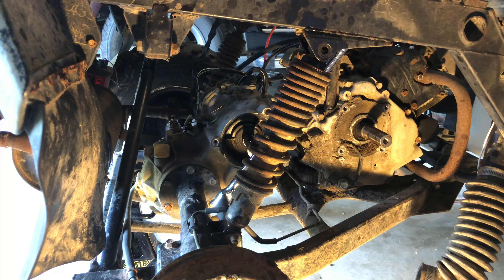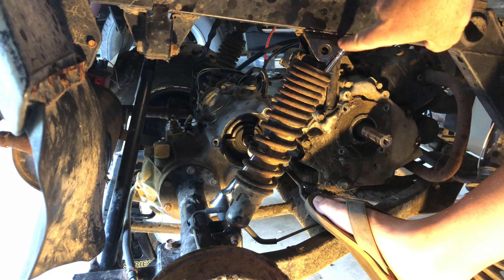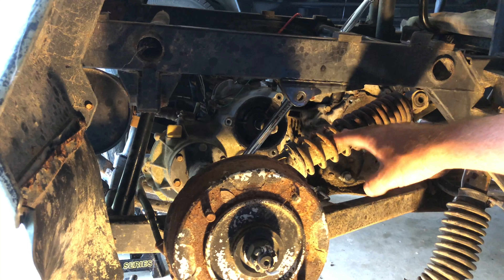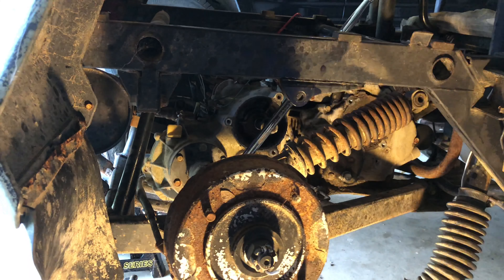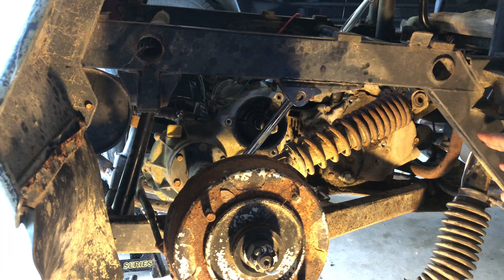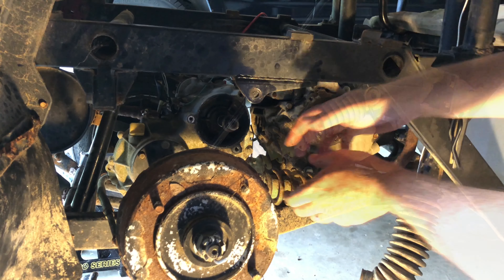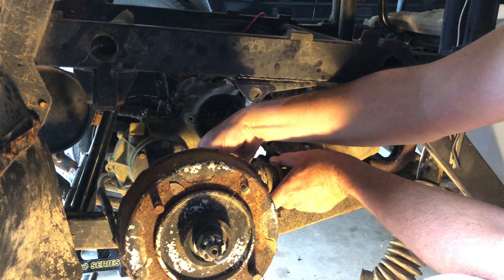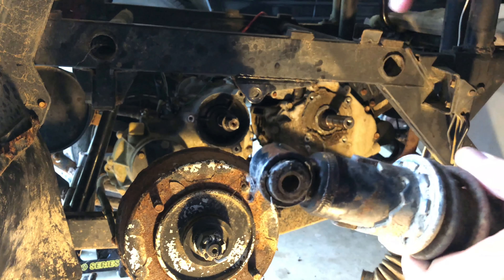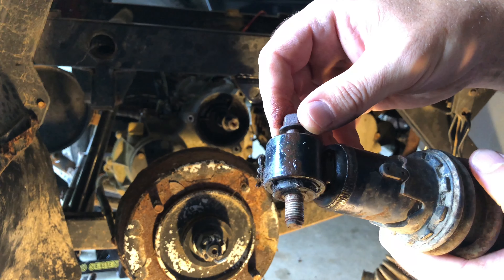To relieve some of the pressure on that shock, all I did was just kind of put my foot right here and push the machine over with my body. It gave me enough pressure where I could get that bolt out right there. Whenever I knocked this shock out of the hole, the entire assembly came up. In hindsight, I probably should have put some sort of a jack or a stand here to release some of that pressure. Let's take a look at that bushing — it actually doesn't look too bad.